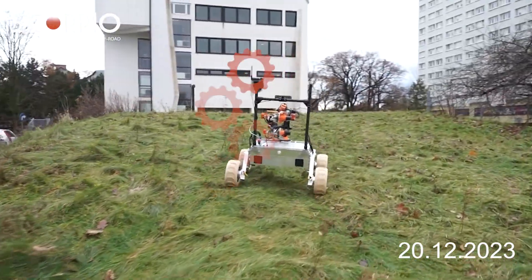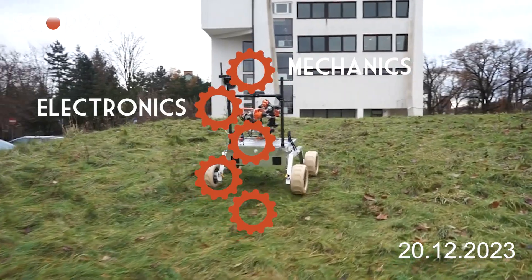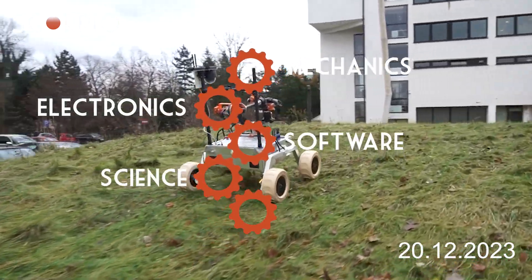We consist of five different departments: Mechanics, Electronics, Software, Science, and Marketing.